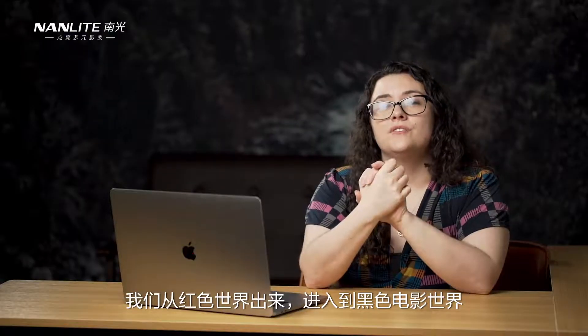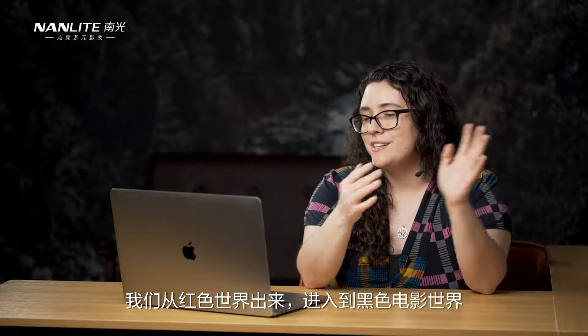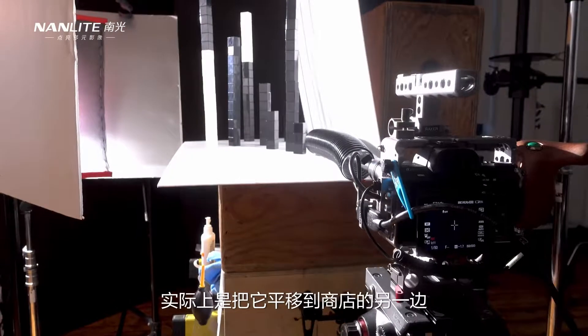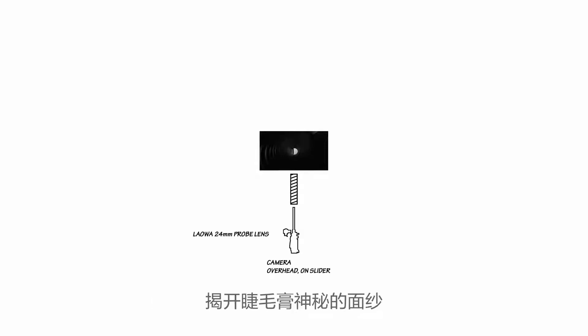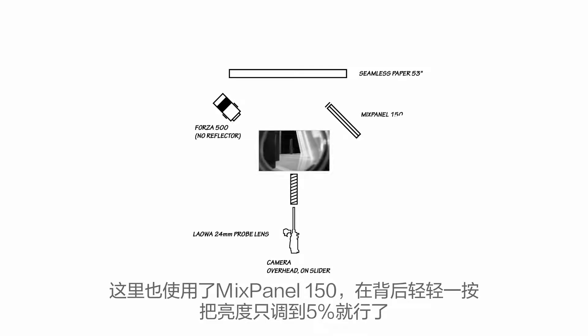Since we have moved out of the red world and into the film noir world, Mark decided to use the Forza 500 with no reflector on it. They panned it across the shot as they were emerging from the tunnel and revealing the mascara. He also used the Mixpanel 150 at only 5% just as a little kicker in the back.